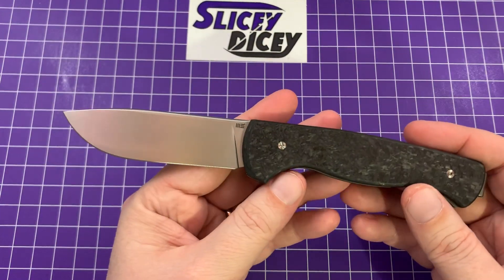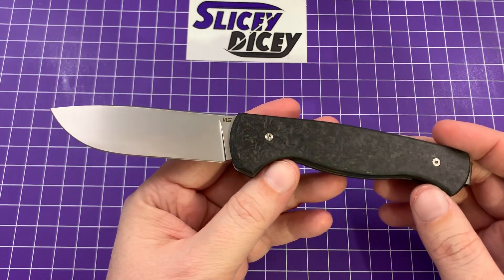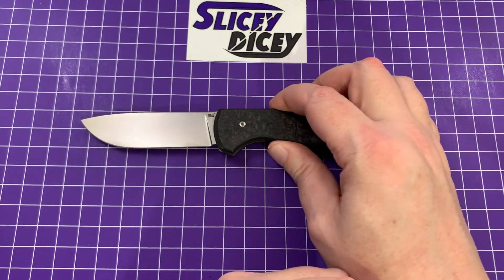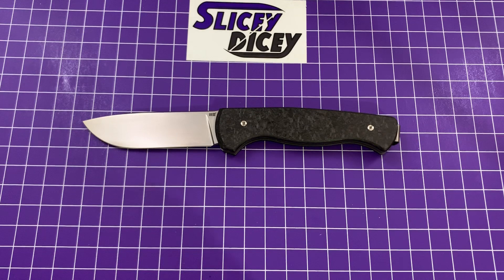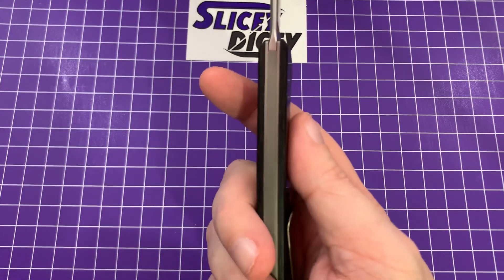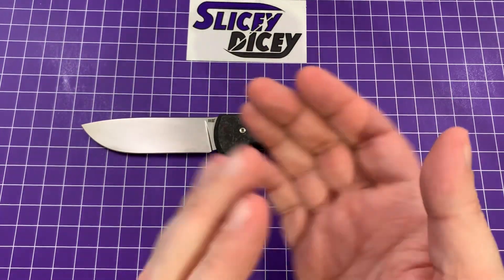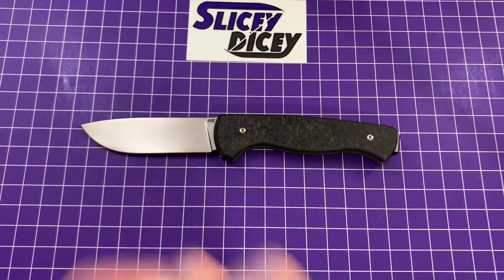Beautiful thing with very classic lines — just looks like a really good knife, and it is. Spoiler alert: I do like this quite a bit. Let's do some specs. We have an overall length of eight inches, a blade length of three and a half inches, blade thickness of just 0.12 inches — very, very thin — handle thickness of 0.45 inches, and a weight of 3.32 ounces. They get the golf clap because they got it right down to the hundredths, and that's what it actually weighs.